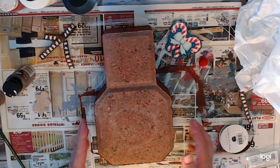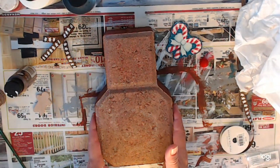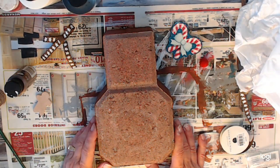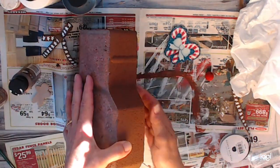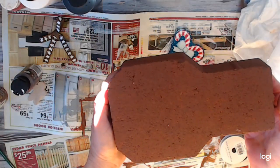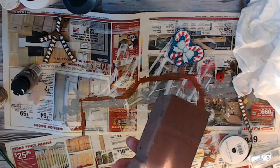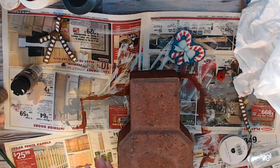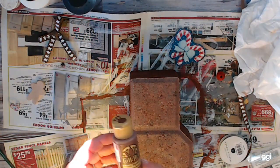Hello everybody and welcome to my YouTube channel, Dream of Crafts. My name is Deanna and today we'll be working on week 28 of my 52 weeks of Christmas. I've got a yard patio stone shaped like this. I have a lot of sunshine coming through my window right now, so I'm sorry about that. I have pre-painted the back and the sides of this and we're going to paint the front together.